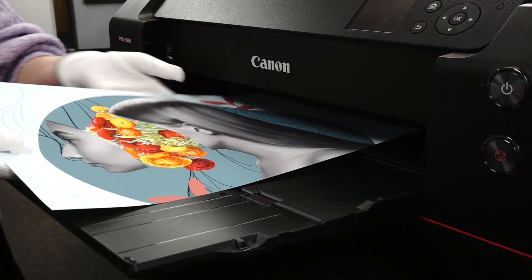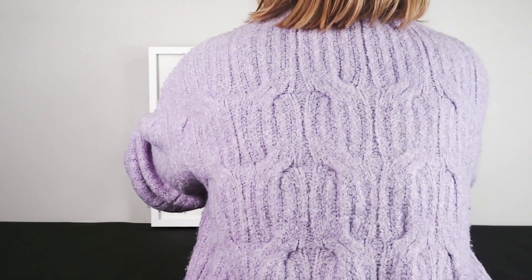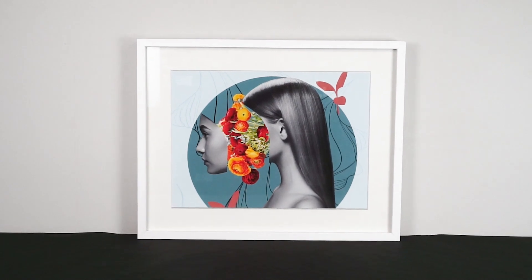Matte Plus 240 is available in A4 to A2 sheets and a range of roll sizes up to 60 inch. You can purchase it from the Permajet website and selected retailers and printlabs.